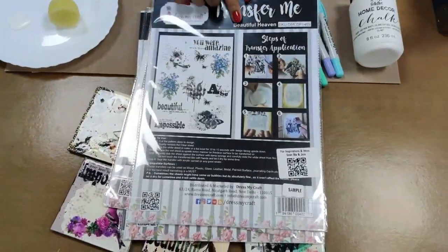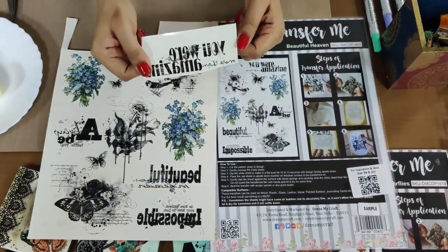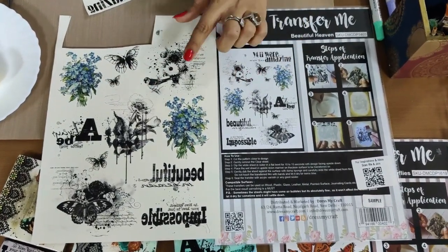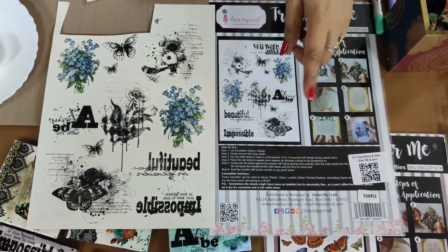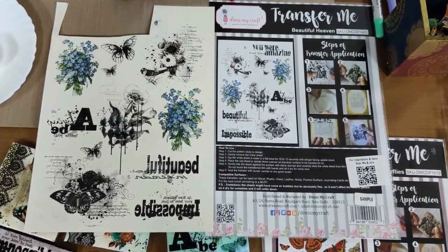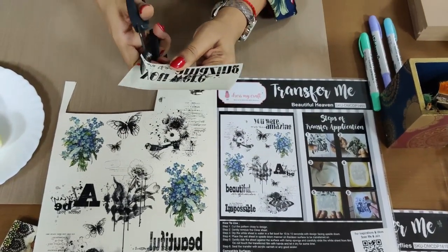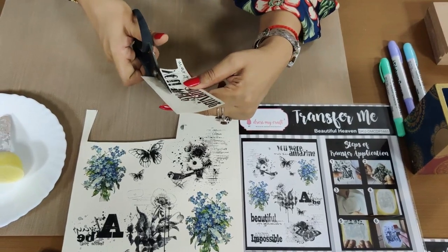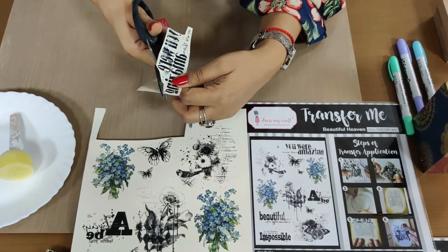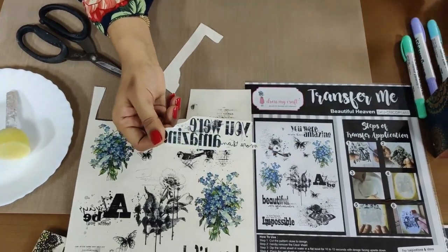Today I'm going to use the sheet called Beautiful Heaven. I've already taken out the sheet and cut a small piece. When you look at the sheet, this side is exactly the mirror image — whatever you can see on the front is the final design you will get. I've done a small piece of cutting, and you just have to cut close to the design. You don't have to do precise cutting — just go randomly, it's very easy.